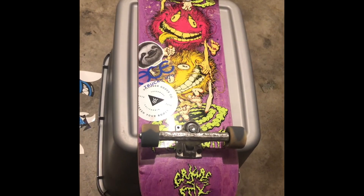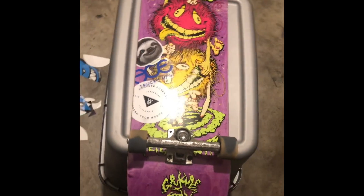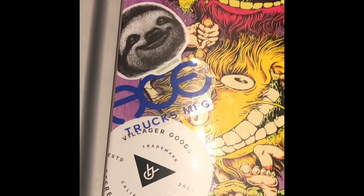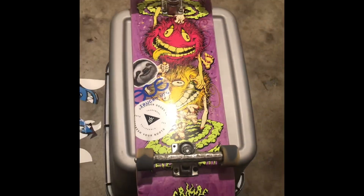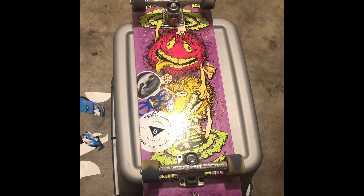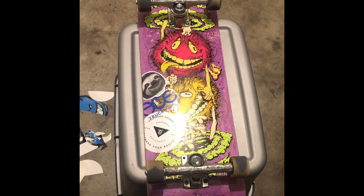Okay guys, I just finished the sticker job. Shout out to Villager, Ace Trucks, Joybird, Spitfire, and Griplick. I'm rocking some Ace 44s and some Spitfire wheels. Thanks for watching guys, and also shout out to my grandma, love you.